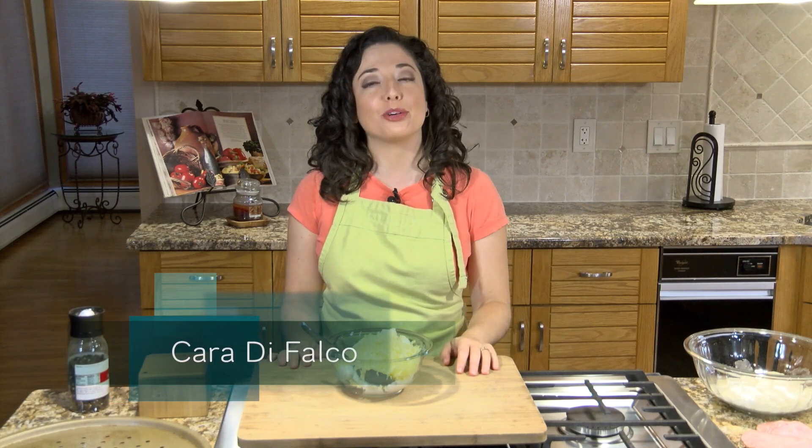Hey guys, what's up? Welcome to Cara's Cucina. I'm Cara DeFalco. Today I am going to be showing you how to make calzone.